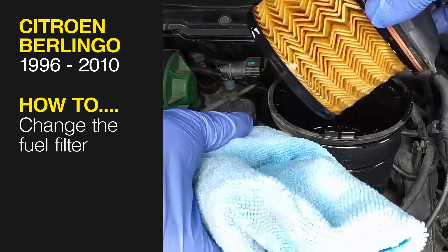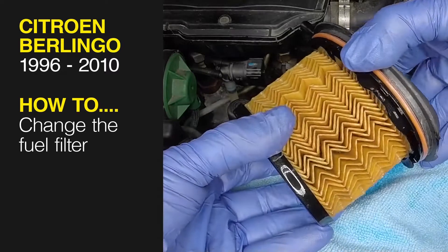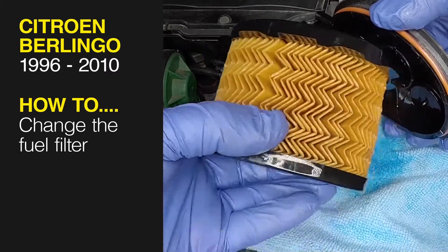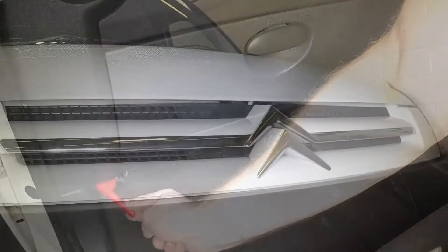This free step-by-step video comes to you directly from Haynes. You can complete more than 200 jobs on this vehicle when you purchase the complete Haynes online manual at haynes.com. Open the passenger's door and pull the bonnet release handle.